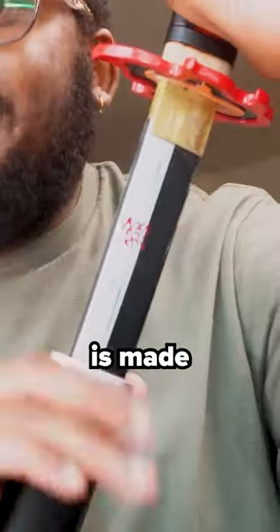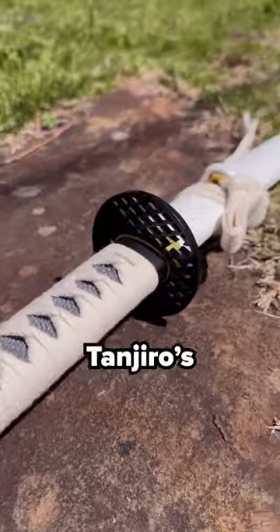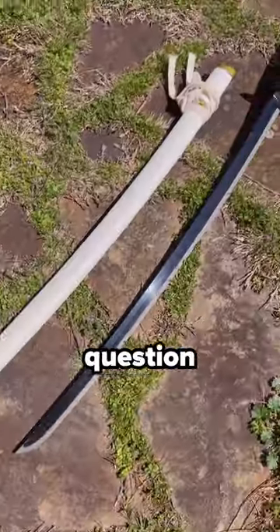You see, Tanjiro's new sword is made directly from Yorichi's old, that was found in the Yorichi Type-0 Battle Dummy. And that blade was black — actually a deeper black than Tanjiro's original sword — which raises one major question.